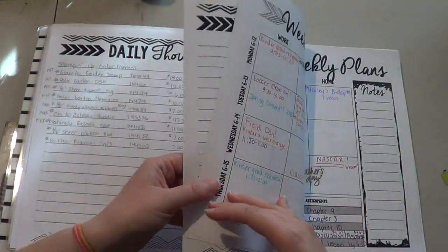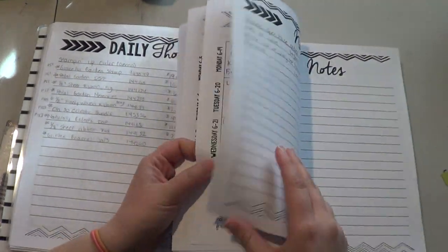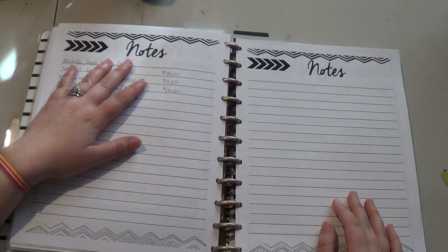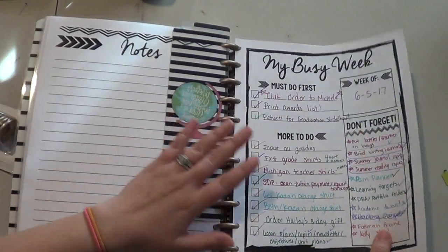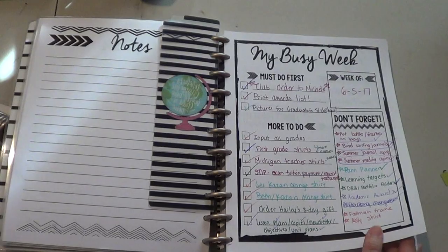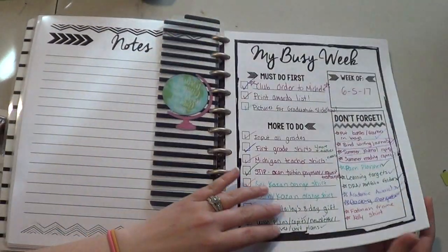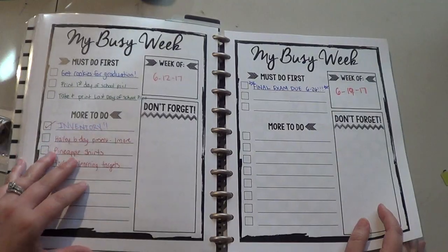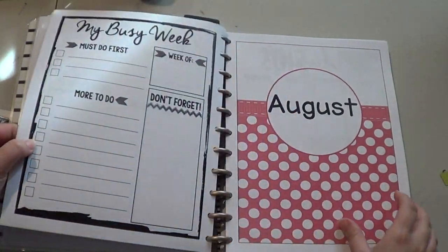And then at the end, after the last weekly plans, I put a notes page so I can take some notes, and then an extra notes page. And then I put one of her templates there for every week so now I have a place for my to-do list and different important things that I need to do. So there's all four weeks in June. You can see I had a lot going on this week and quite a bit already going on next week. And that goes through all the way, going back and forth between the different colors.